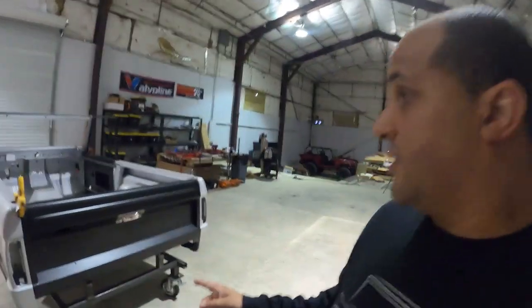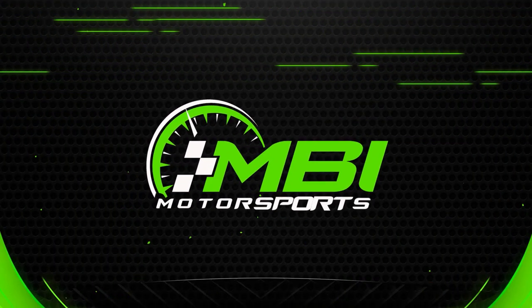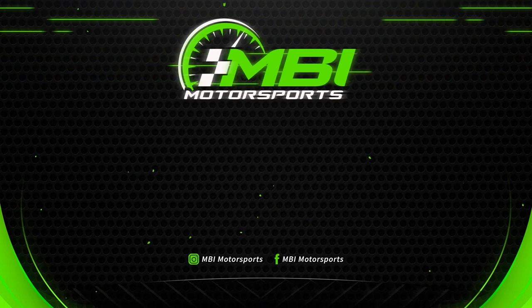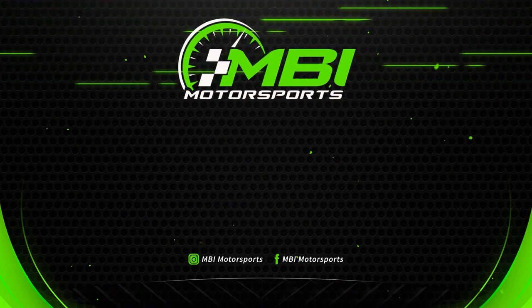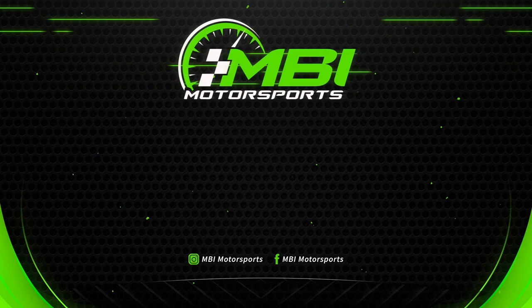We're here to help. That's the reason we started this YouTube channel — one, to keep us accountable, because these videos really help with that. Two, to help, share, and teach people what it is that we do, whether it's product reviews, vehicle builds, tailgate handle assemblies, or how we put stuff together. Please leave a comment or send us an email at info@mbimotorsports.com. Make sure you hit the subscribe and notification bell — we hope you guys have a good evening. We'll see you next time.